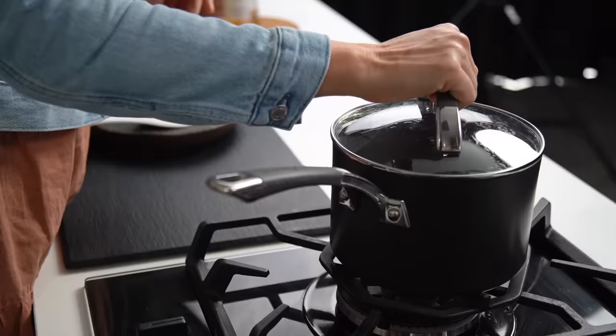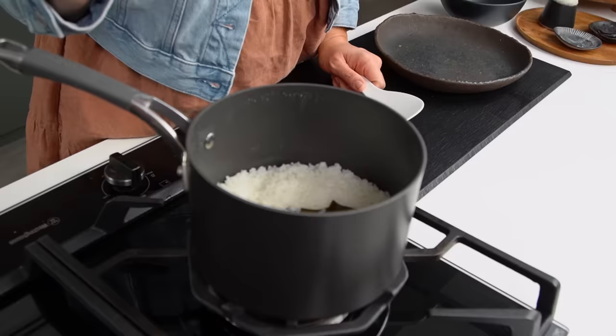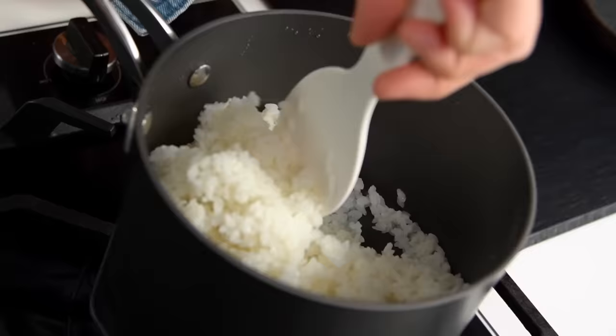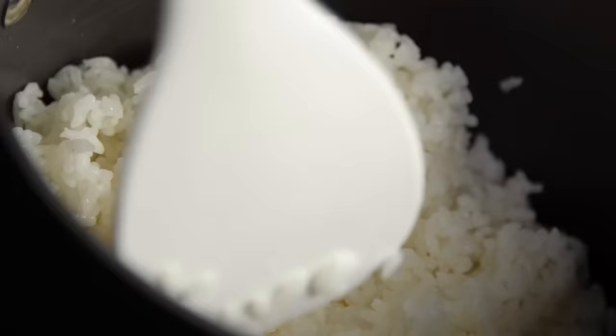Moment of truth — the rice has been steaming covered for 10 minutes. Opening it up now. The rice grains look really nice, shiny, plump, and lovely. I'll take the seaweed out — it's done its job. Now I'm just going to fluff the rice grains up a little bit with a paddle. You can use a plastic rice cooker paddle, a wooden paddle, or even a fork. This is looking pretty good — I like the texture, it's not too sticky.